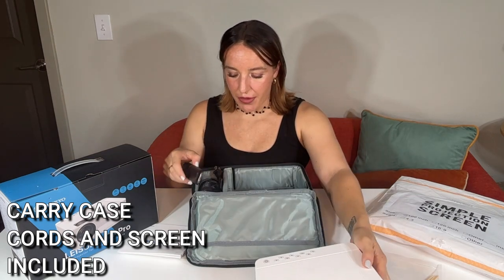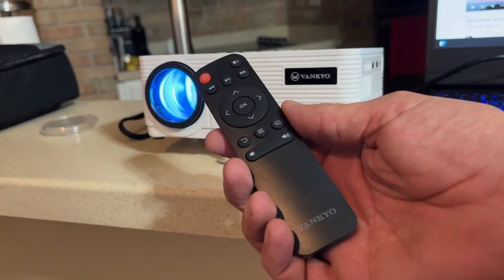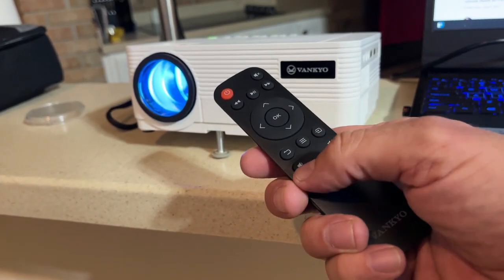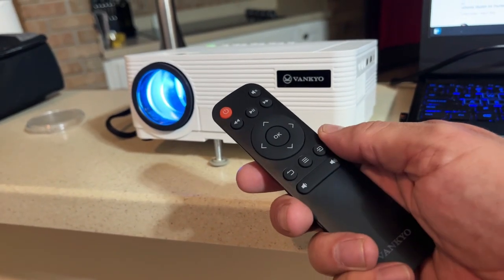In the case, you actually have enough room to fit the power cord and the HDMI cord that all comes with it, plus the remote. The remote is really simple to use — it's pretty similar to a Fire Stick remote. If you have one of those, you're going to know exactly how to use this remote just fine.